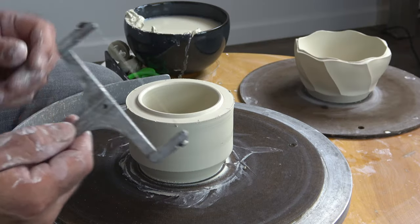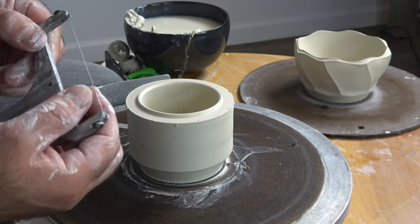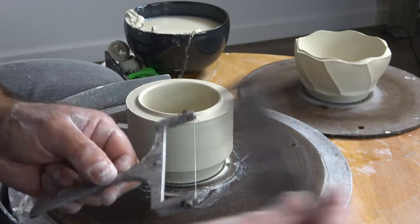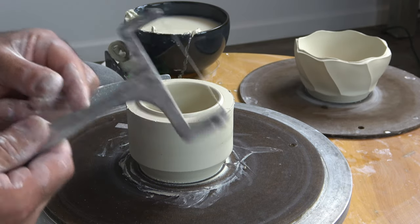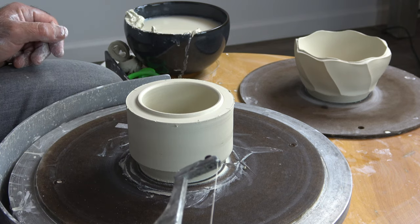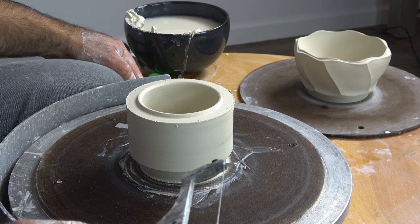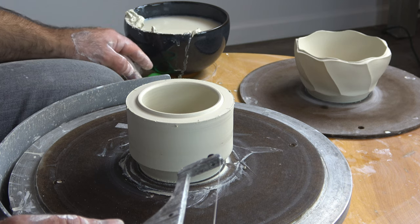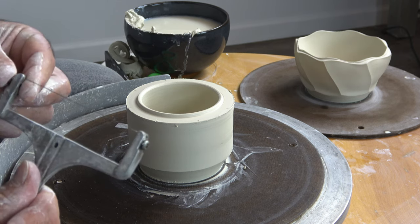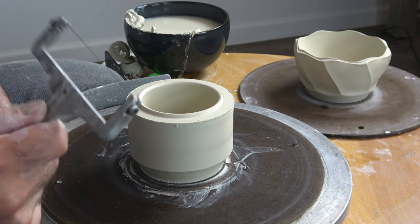I'm going to take my cheese cutter and we're going to facet. This cheese cutter used to have a little roller bar, and I found I was able to just pop that out — it's just a tensioned wire, about four inches long. We'll find one for our $10 patrons on the tool list. You can do this with a cut-off wire, but those are typically braided and leave a texture. This is a solid wire, so it keeps cuts nice and straight.